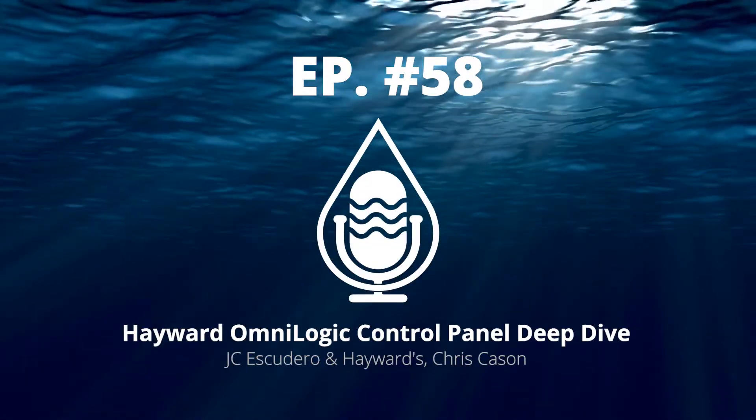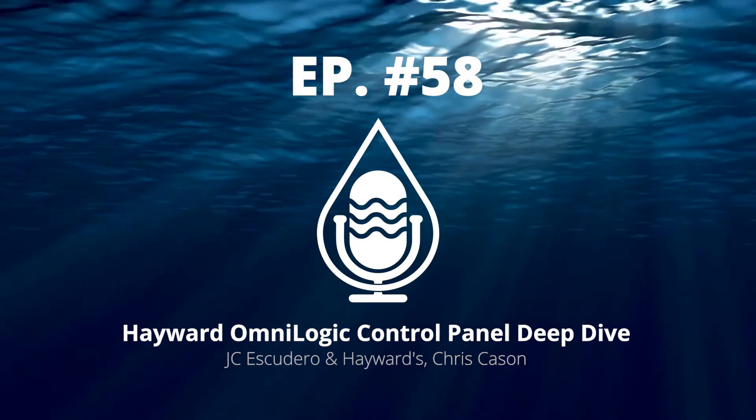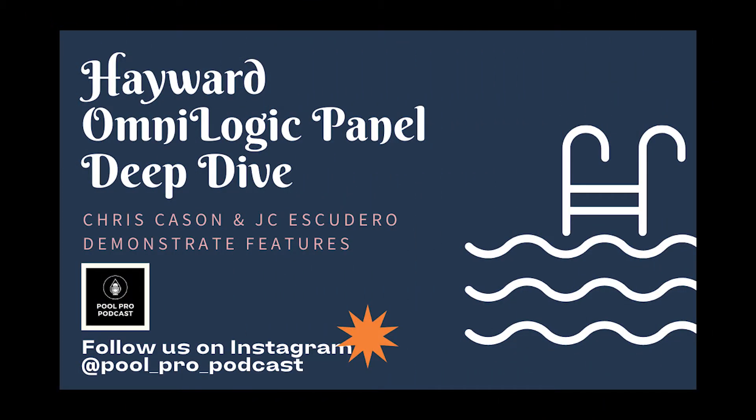Welcome back to the Pool Pro Podcast. On today's episode it's all about Hayward's OmniLogic panel. We're doing a deep dive today with Hayward's own Chris Cassan and JC Escudero. If you're not viewing on YouTube, go to the YouTube channel Pool Pro Podcast, subscribe and watch it there. Thanks for listening — the podcast starts now.